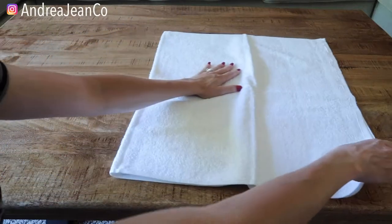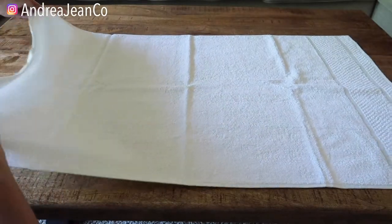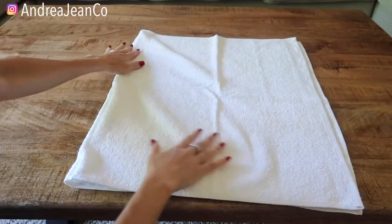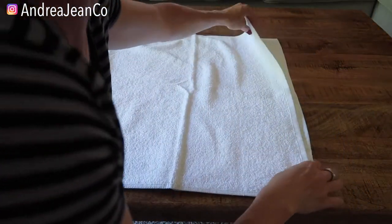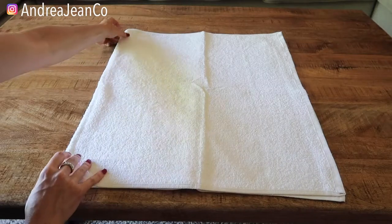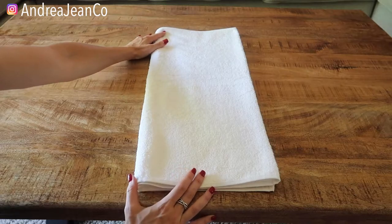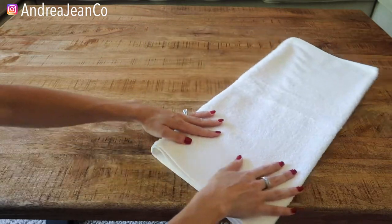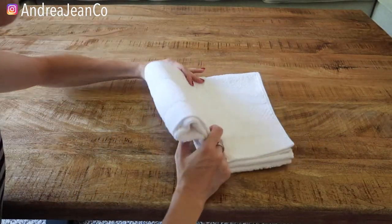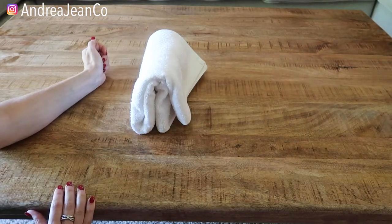So what we're going to do is lay our bath towel out completely. We're going to take the bottom and fold it up to the top. Now rather than a rectangle, it is a square — make sure everything is lined up really nicely. Then the next thing you want to do is fold it again so we have an even longer rectangle. Then we're going to fold it to the top, and then fold it one more time. Very nice.